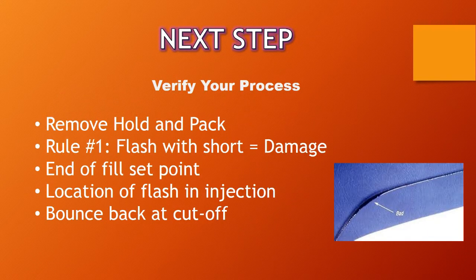The next step is to verify your process. You're going to remove your hold and pack, because you want to verify that the process has been decoupled. If it's been decoupled, you should see that 95 to 98 percent of the part is full, and with that you're either going to have a very small short shot or the part will have a sinky appearance. Rule number one: if you have a short shot and you're seeing flash, that generally points to tool damage of some sort, whether it be a component or parting line damage.